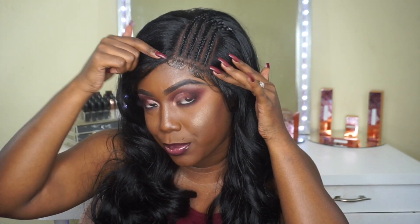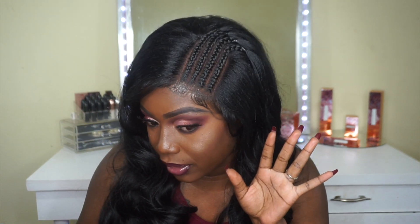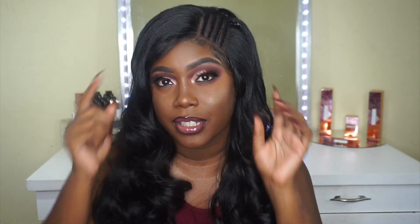Another con is that the lace doesn't go all the way around — it's just in this braided area. I'm not too mad at it because it looks really natural and good, but I do feel like it should have been laced all across the front. As for the construction overall, it's okay — the braided part is the most important and it still looks really good. The braids look very natural, so I do like that.